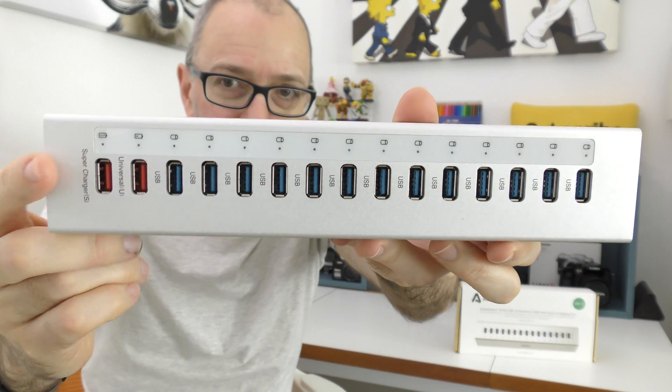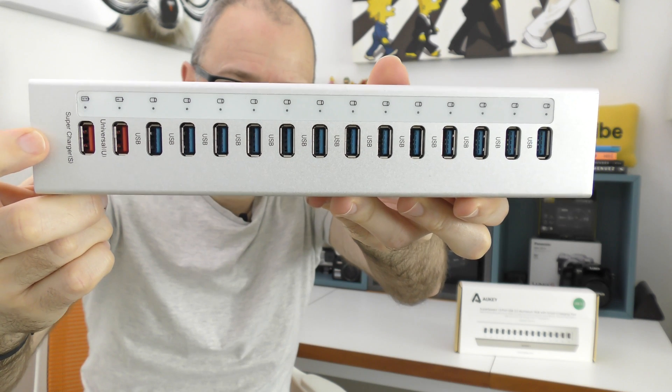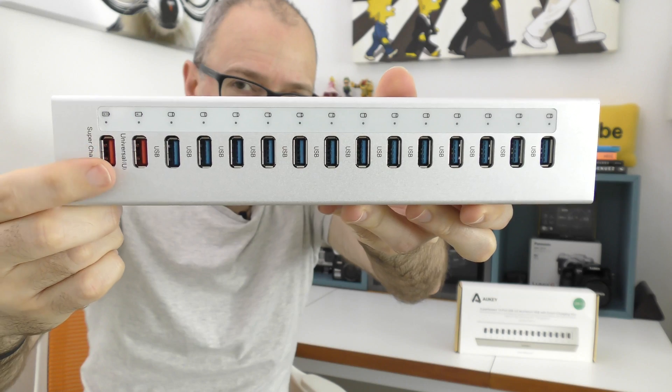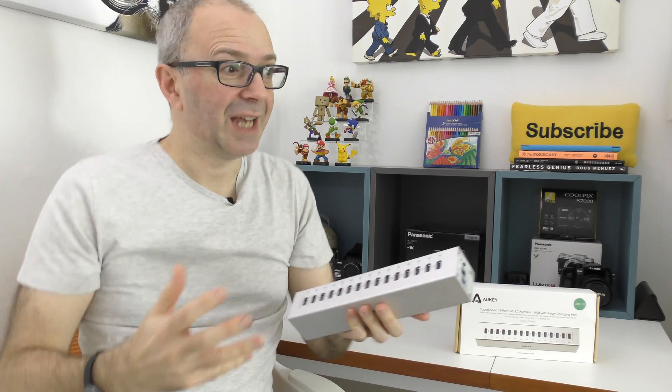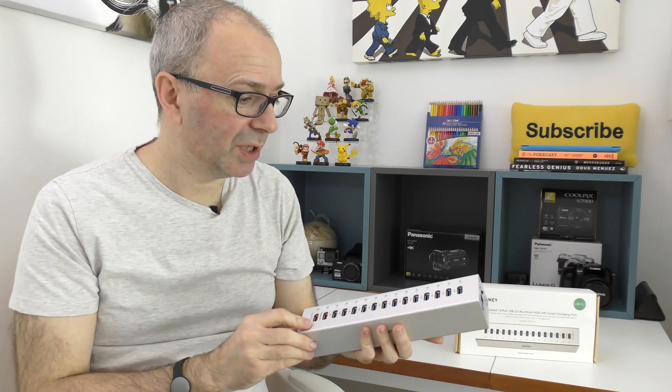Those bottom two have got red in them, which indicates that these are charging ports. You can actually use these for charging your devices. One of them is higher rated than the other, and you can use them for charging things like smartphones, tablets, mice, and digital cameras — a lot of cameras nowadays charge via USB.